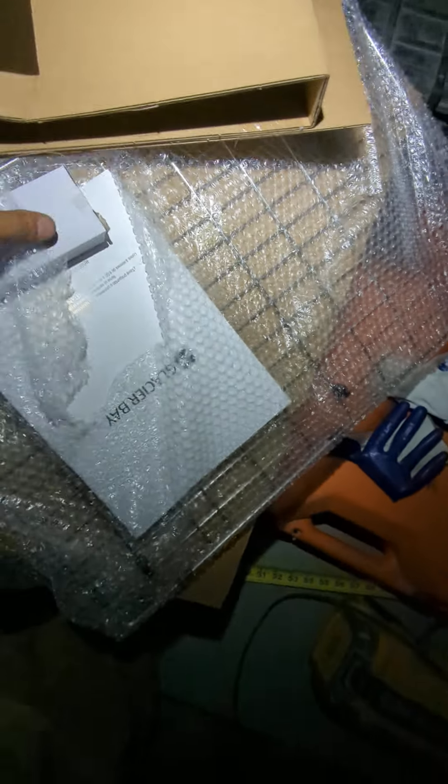Literally, the box came with just an Allen wrench, and that was it. The sink came very well packaged. It feels reasonably thick for the stainless steel. It comes with this basket and everything and all this hardware.